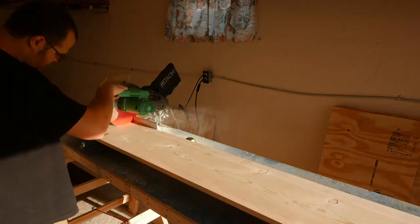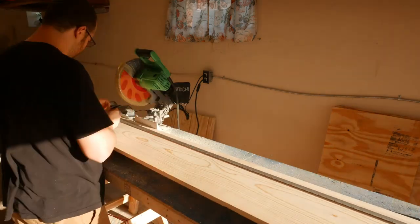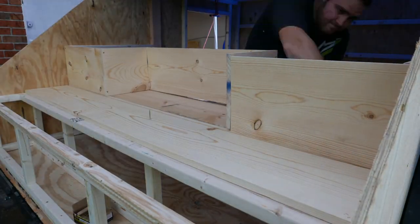I start by cutting down 1 by 12 boards to the required length. Since my miter saw is only 10 inches, I have to cut the boards, flip it, then cut it again. With the boards cut, I can then start assembling the first two levels of the galley shelves.